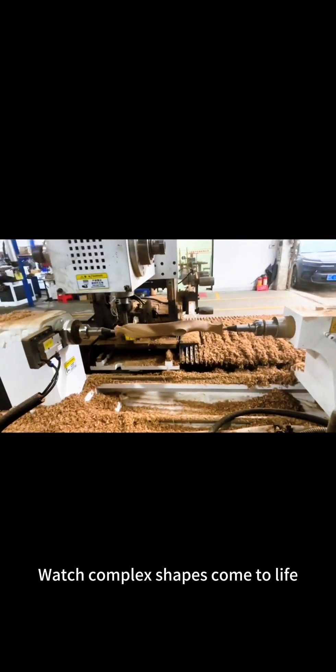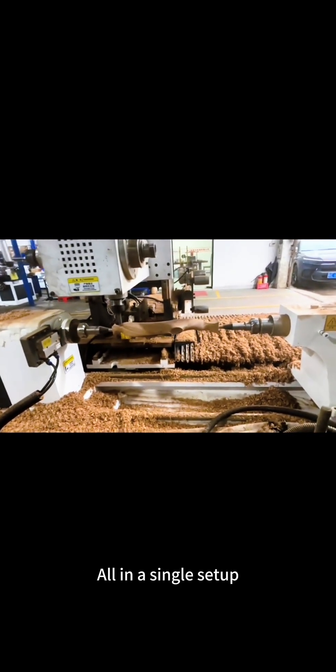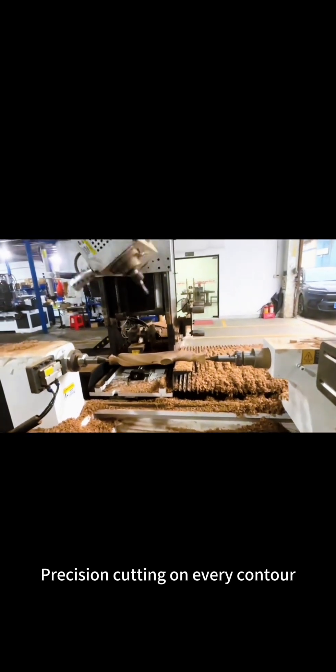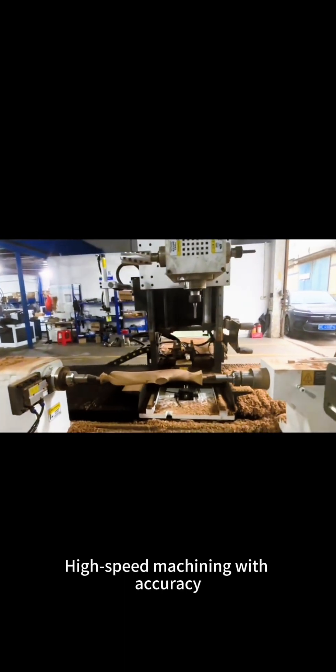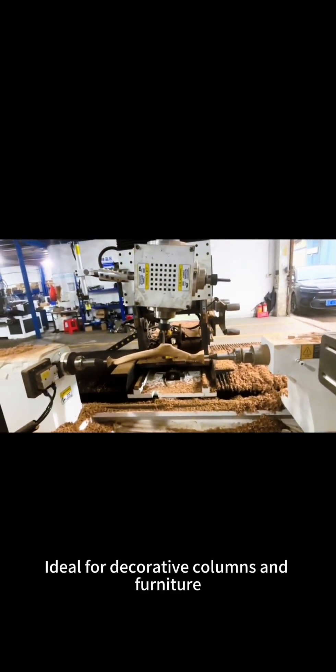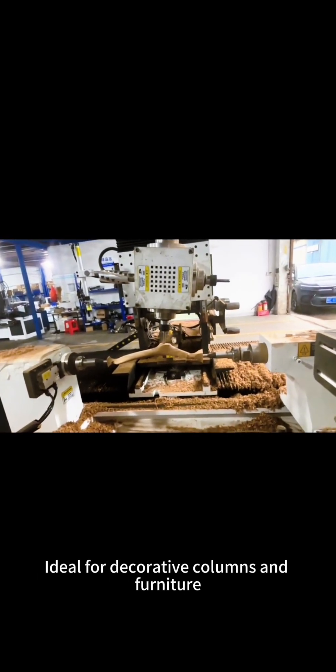Watch complex shapes come to life, all in a single setup. Precision cutting on every contour with high speed machining and accuracy — perfect for artistic wood sculptures, ideal for decorative columns and furniture.